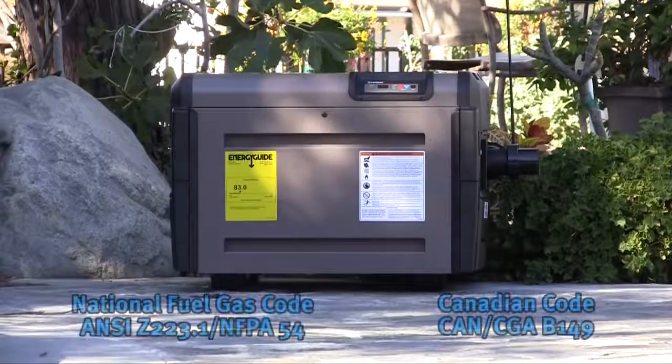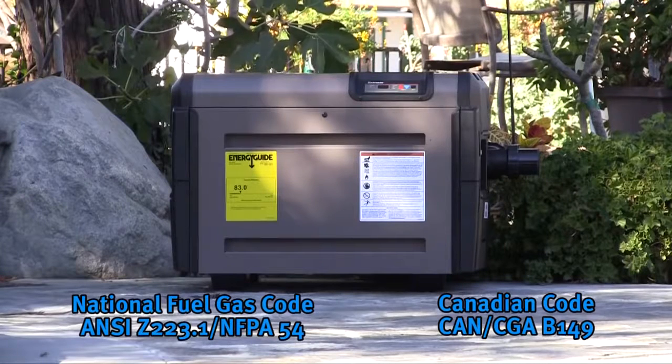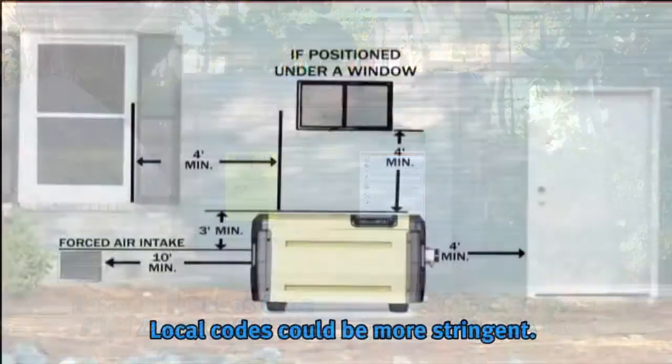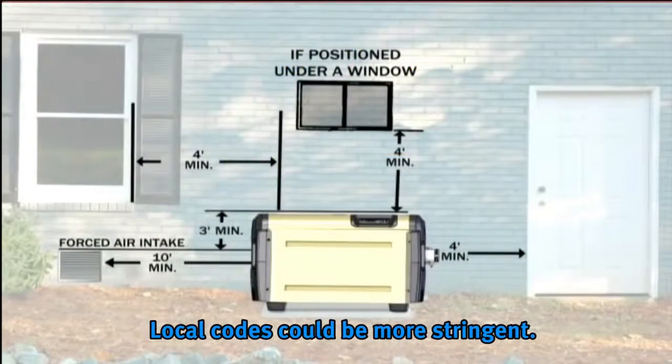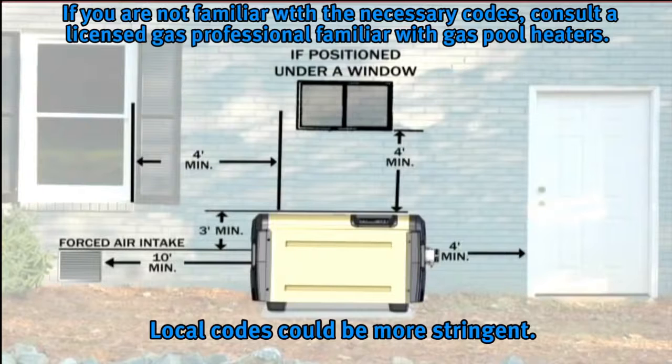When selecting a suitable location for the heater, keep in mind that it is a gas appliance and as such, the installation must comply with national, state, and local codes. This will include the National Fuel Gas Code or the Canadian Code. Pay close attention to the location of the heater in reference to public walkways, adjacent buildings, windows, and building openings. If you are not familiar with these codes, consult a licensed gas professional familiar with gas pool heaters for assistance.